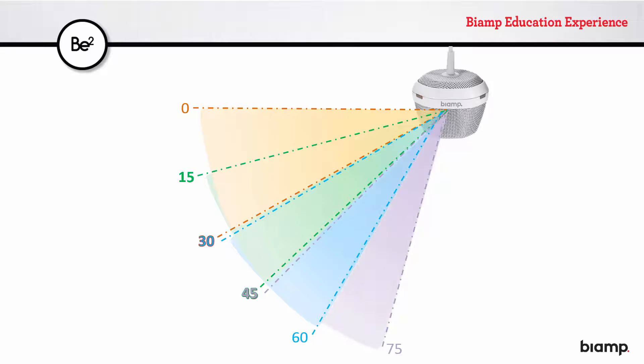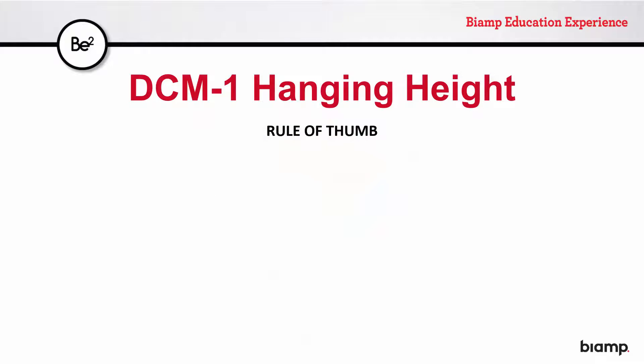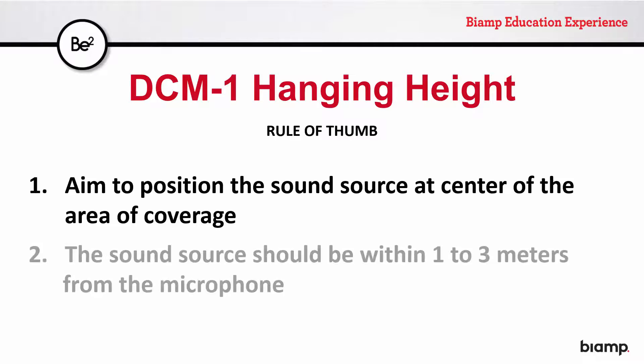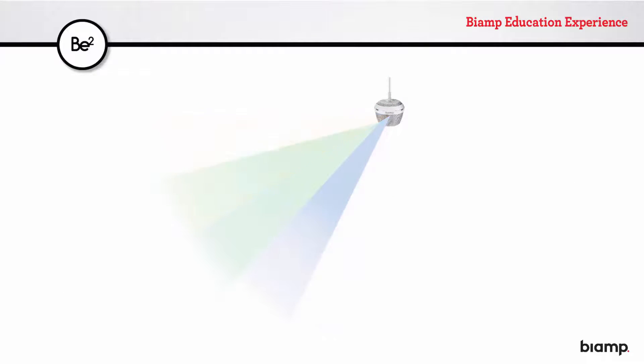For the best performance from the DCM-1, here's the rule of thumb: aim to get the sound sources, or the users' mouths, located on average at the center of the coverage area, and within 1 to 3 meters in a straight line from the mic. Looking at the default setting out of the box — the 30 to 60 degree wedge — applying the rule of thumb, we aim to get the users' mouths at 45 degrees to the mic on average, and 1 to 3 meters away from it.